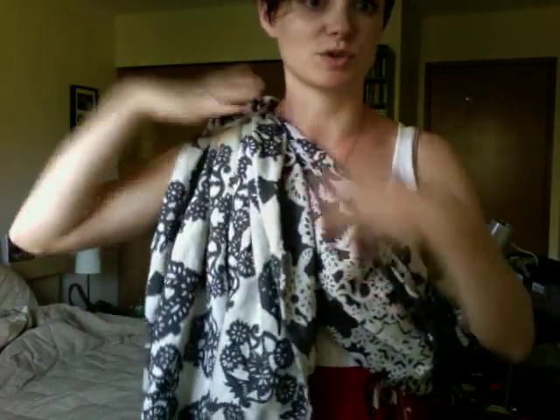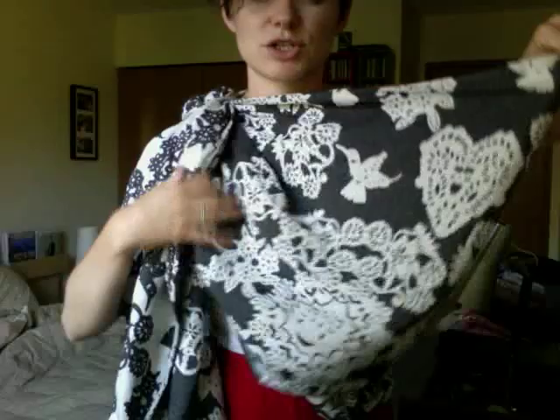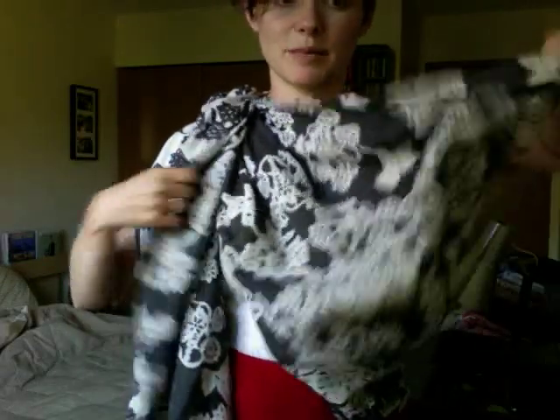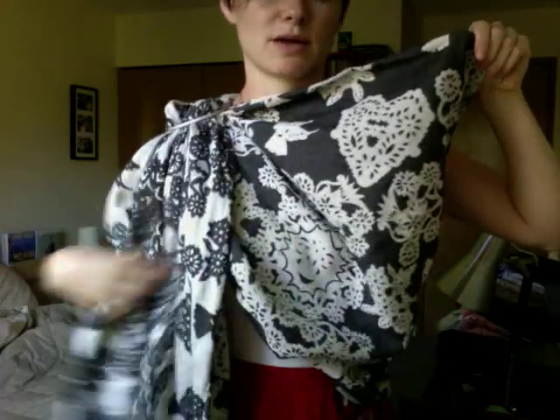A lot of videos say to start the rings on top of your shoulders, so when you've tightened it, it comes down to a more corsage position, which is what you're looking for with a ring sling. Another thing you're looking for is having an evenly spread pass on your back. That way you won't have any weird pressure points. Also, you don't want too much wrap in the pocket — you want to start with just a little bit, so just pull some of that out.